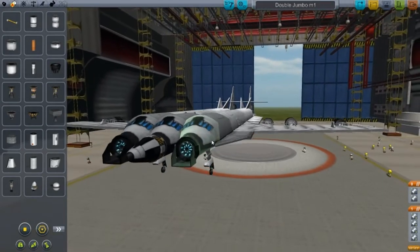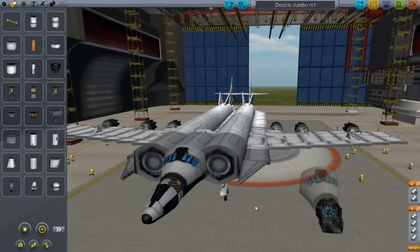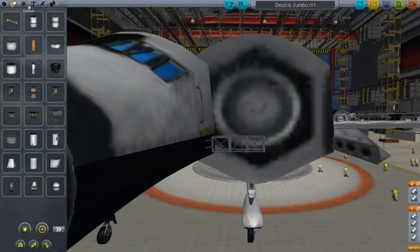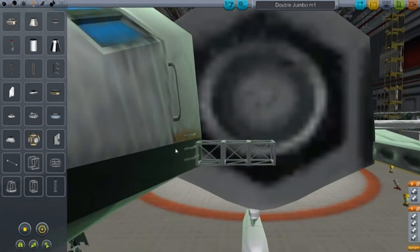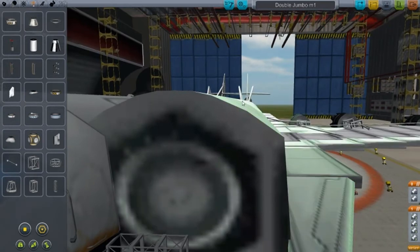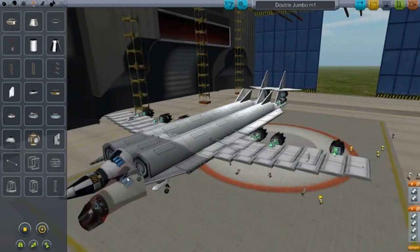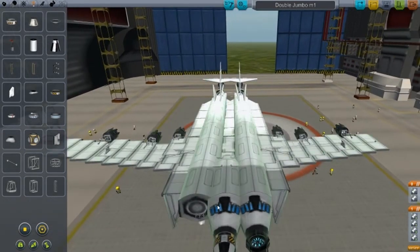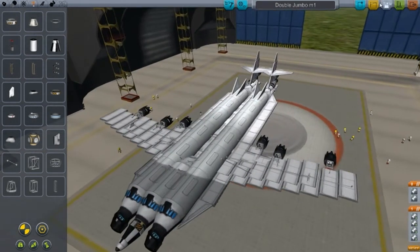Let's go for Mark 2, the improved and fixed version. But before that, let me show you how I placed everything. If I remove this, you'll see what I've done. I placed these cubic octagonal struts - I'll just call them strut blocks. I placed a couple strut blocks and then placed this MK3 fuselage which went all the way down. Using cheats, you can just place it like that. It looks pretty good - no one would know.